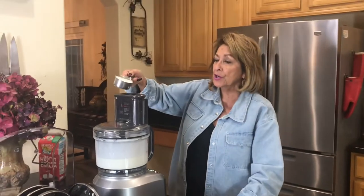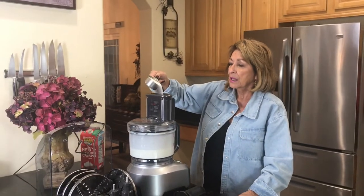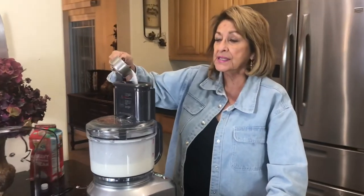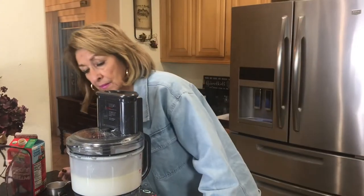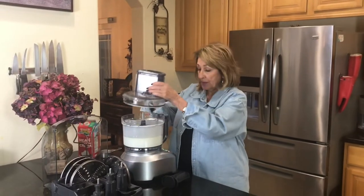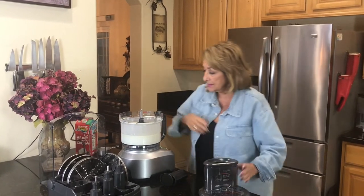We'll start adding the sugar. And this is to taste actually, just to taste. I have about a quarter cup of sugar in there — let's take a look.